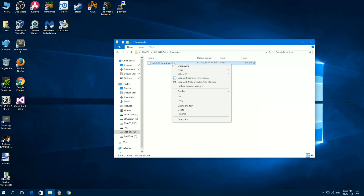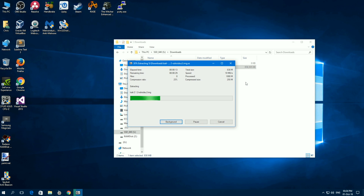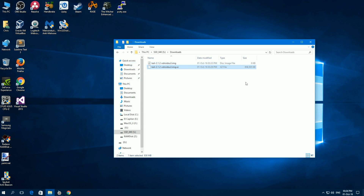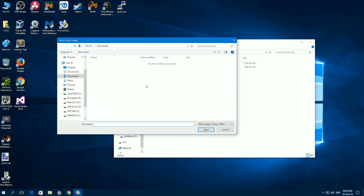Now let's extract the XU4 image. After that, open Win32DiskImager and select the path of the image file.